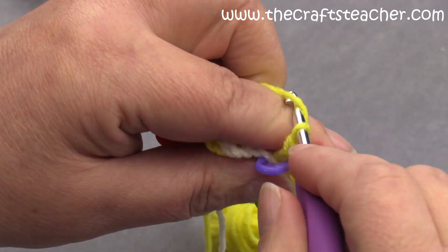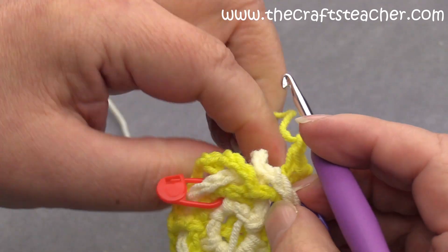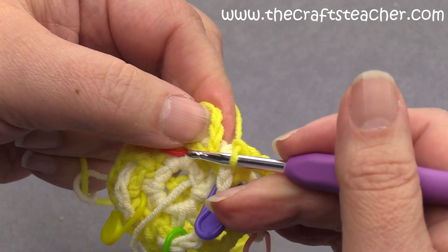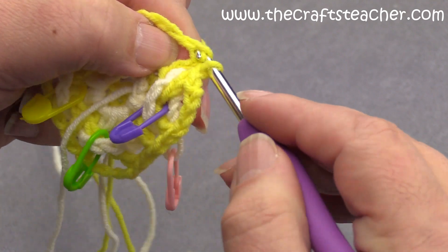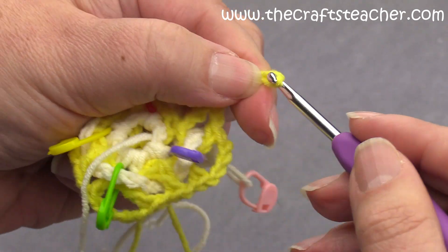This time we have to put color 2 to the back — well, it was already hanging there — so we can close our round with color 1: 1, 2, 3, 4.